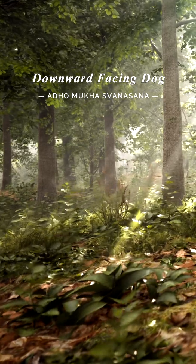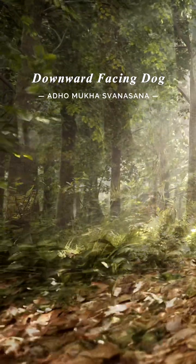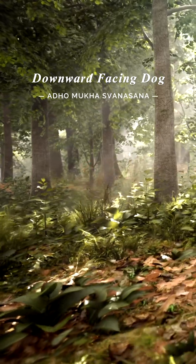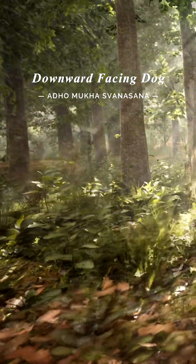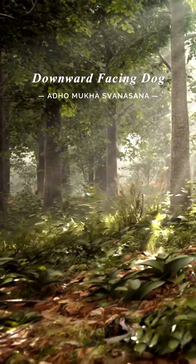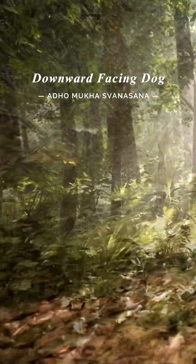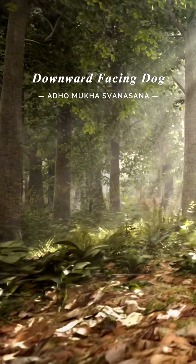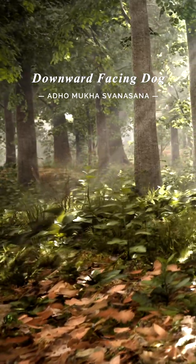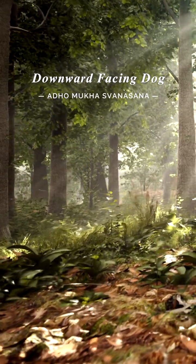Let's move into Downward Facing Dog. Lift your hips up and back, forming an inverted V shape with your body. Keep your hands shoulder-width apart, pressing firmly into the mat, and your feet hip-width apart. Feel the stretch along your spine and lengthening through the back of your legs. Take a deep breath in and out. Feel the energy flow through your body.